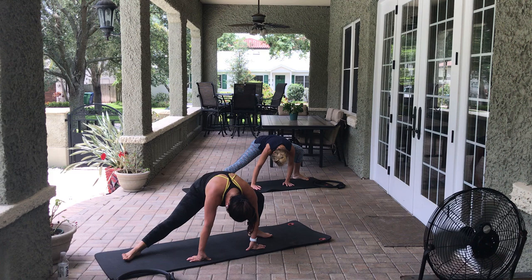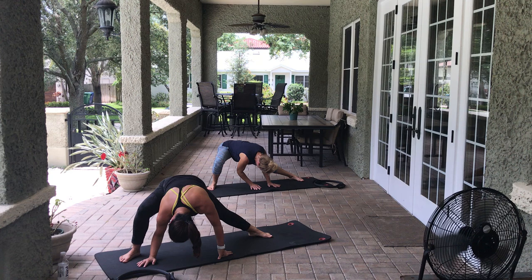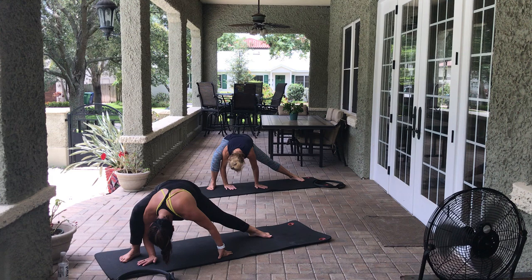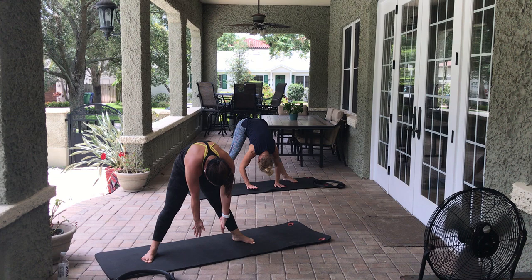Walk it through center, come to the other leg. Really think about pressing into the pinky toe side of the foot. Make sure you're breathing here. 3, 2, 1. Come back to your center. Maybe put the hand on the mat and use that shoulder to press into the right leg so you're really getting a deep stretch. Hold — 3, 2, 1. Same thing on the other side: press that shoulder into the leg, opening up that hip. 3, 2, 1. Very nice.